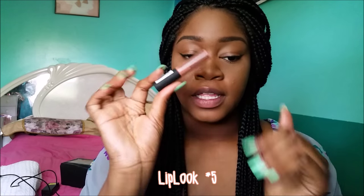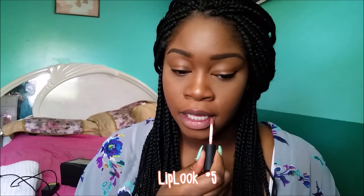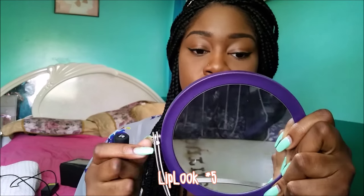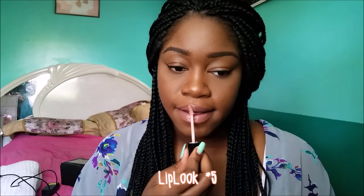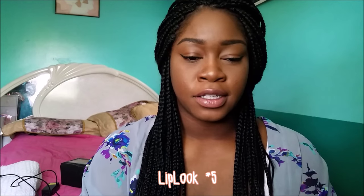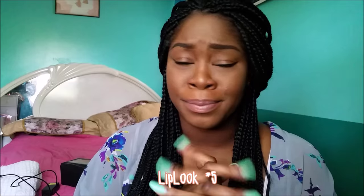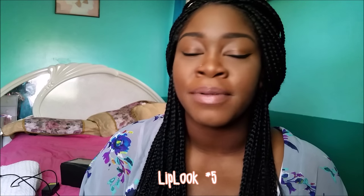The last look is the NYX Soft Matte Lip Cream by itself, and then I add the same Nude York gloss over it. I just love how naturally pretty this looks — it's like a juicy, glossy nude. I recently picked up this gloss and didn't realize how good it would look over the NYX Soft Matte Lip Cream. I'm absolutely loving it.